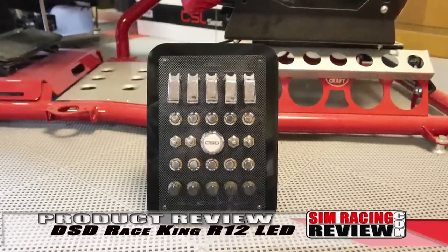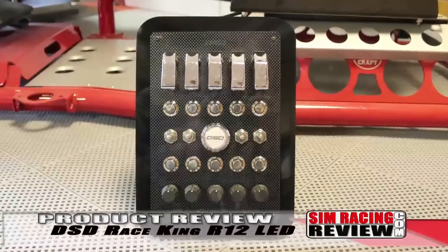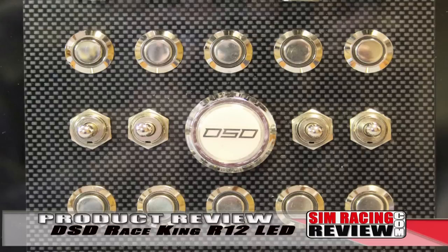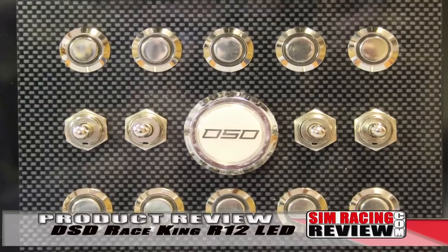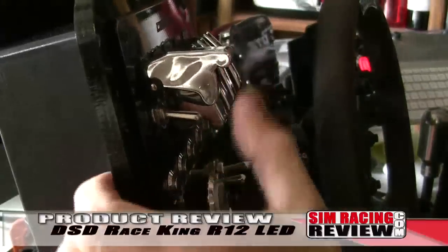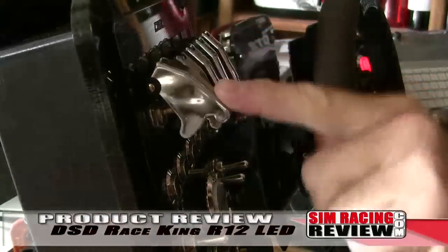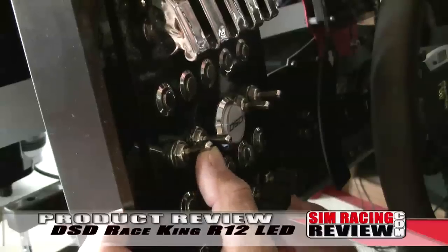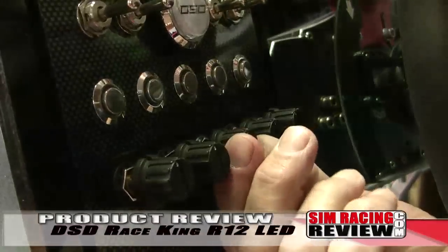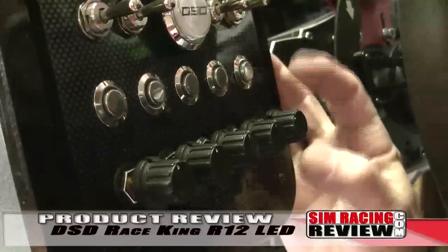The Race King is big on functions as well, with a total of 48 unique functions. Those include ten illuminated LED push buttons, one lighted FVS button, five on-off safety toggle switches that shut off when the safety cover is closed, four two-way momentary toggle switches, one 12-position rotary switch, and four two-way rotary encoders with integrated push buttons.